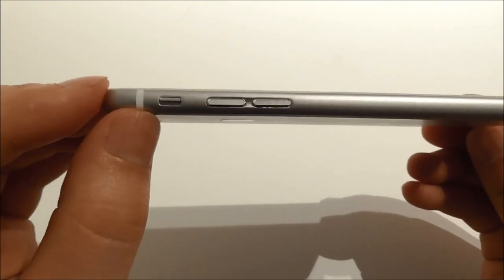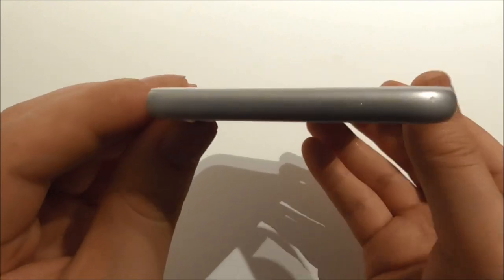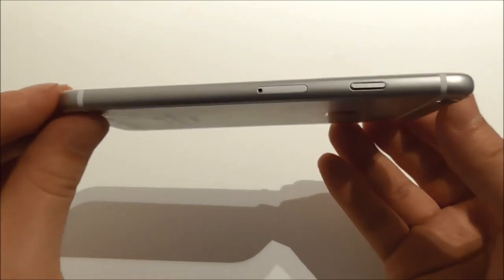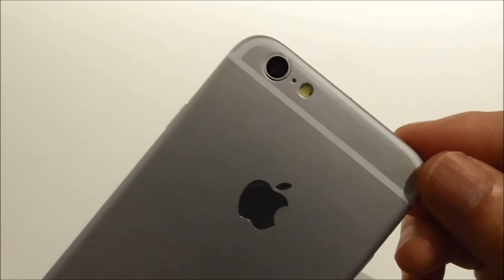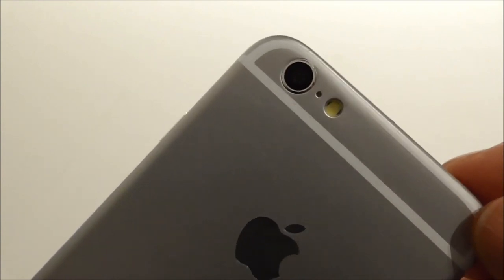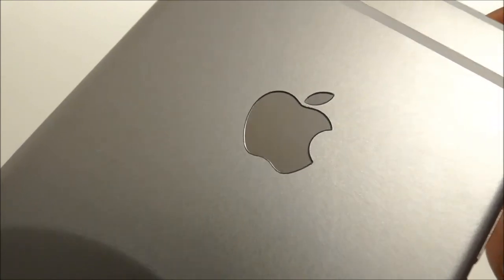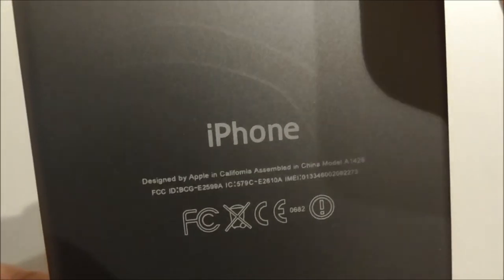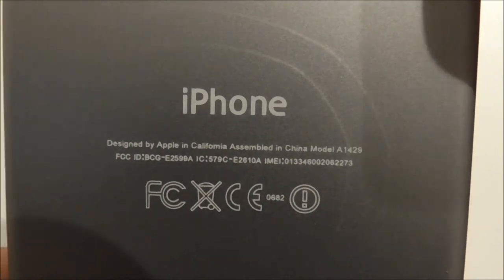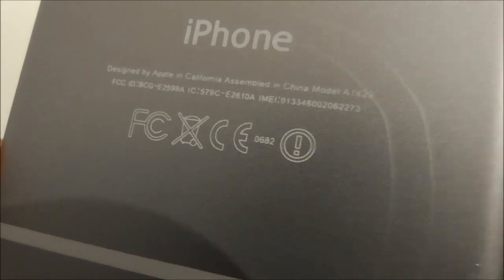On this side we have the mute button and the volume buttons. In the top we have nothing — it is just plain. On this side we have the SIM tray and the power button. On the back we see a 2 megapixel camera, a reset hole, and a LED flash. We also see the Apple logo on the back side. Down here we have the iPhone text, together with 'Designed by Apple in California, Made in China,' and we see the XCC logo.